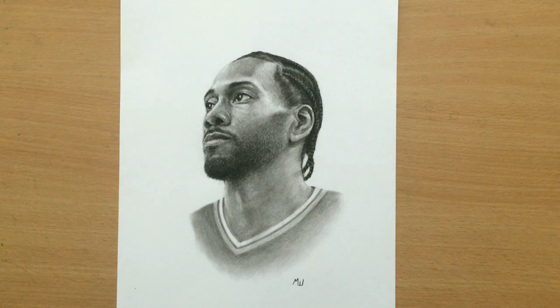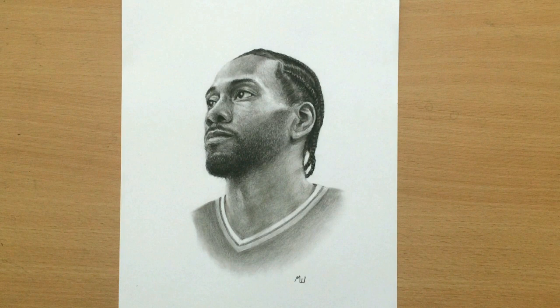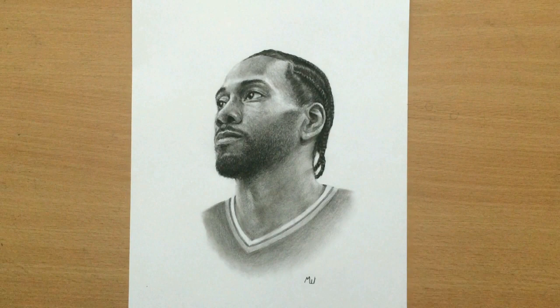Hello and welcome to my channel. Today we're doing a portrait of a fun guy, Kawhi Leonard himself, and I'm going to be talking a little bit about basketball. I'm also going to be talking about my drawing process and some of the tools I used. So let's have a look.